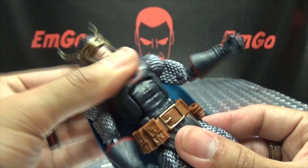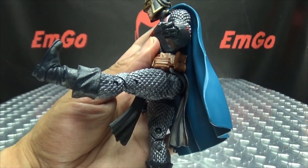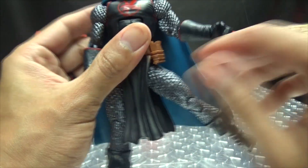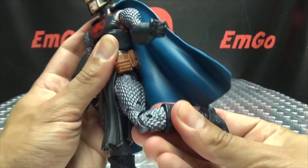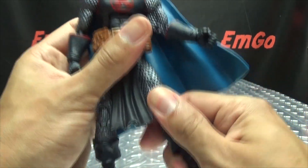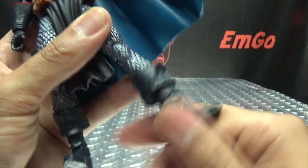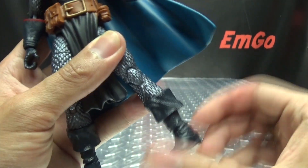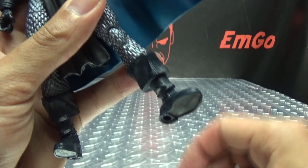You got that ab crunch going on and waist rotation. Legs can move forward — that far — and back — that far — and outward about that far. You do have thigh rotation, which is also very stiff on mine. You do get a double jointed knee so you have a nice full range of movement there. And the feet — you also have a boot cut there, you can rotate that, which is a very unnatural place for a leg to turn, but hey, it's there if you want to make use of it. The feet can move up, they can move down, and you have the tilt as well.